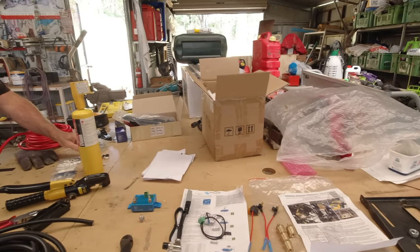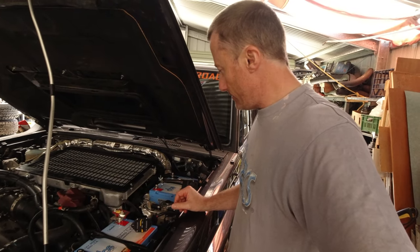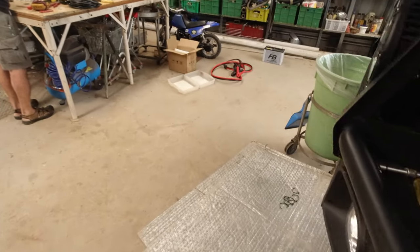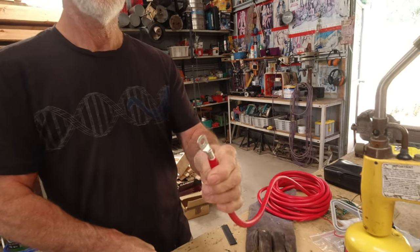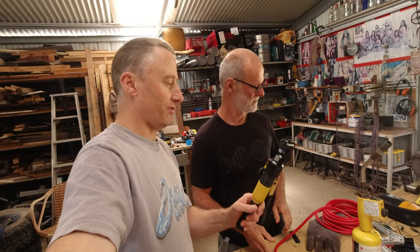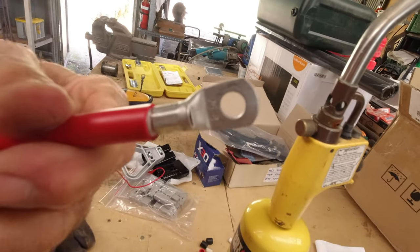We've got the batteries in and we're working out our wiring now, trying to keep it all nice and neat — not too much of a bird's nest — just working out which direction to run all the cables. Peter's making a few up. This is a hydraulic crimper — you just get the terminals, put them in, crimp it, and it swages the end on for a nice good fit. Then a bit of heat shrink over the top to make it look like a proper job.